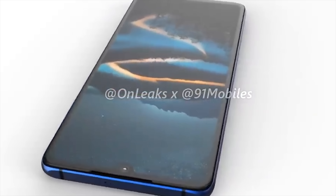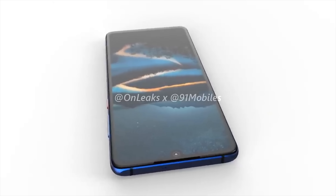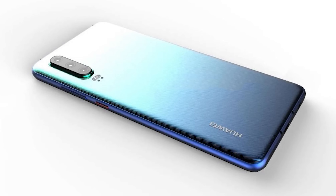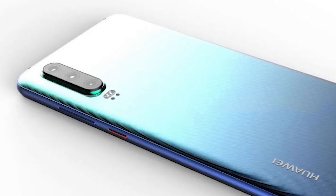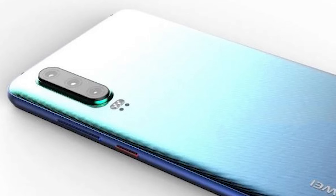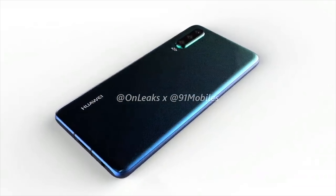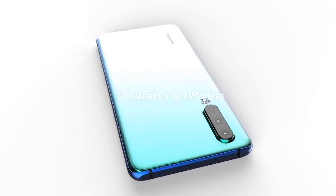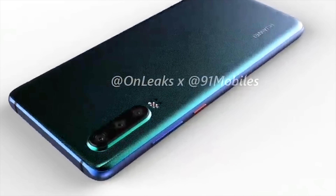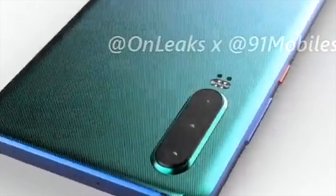The dimensions of this phone are reportedly 149 by 71 by 7.5 millimeters. The absence of any fingerprint sensor on the body leads to the assumption that it will have its fingerprint scanner built into the display. Some rumors suggest the sensor may be built into the power button, but personally I think that is very unlikely. Given that the P20 Pro also had facial recognition, it would be safe to assume that this is coming to the P30 as well.